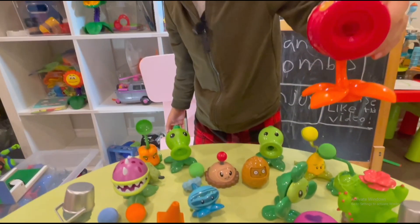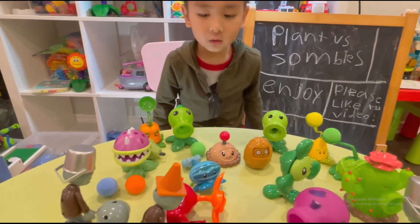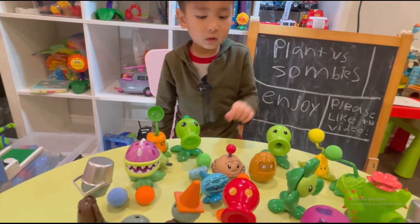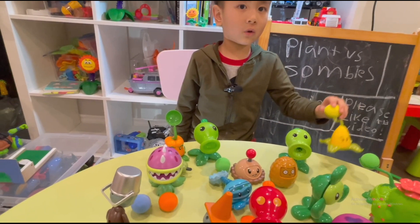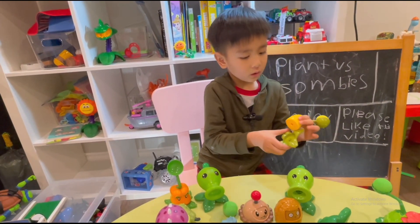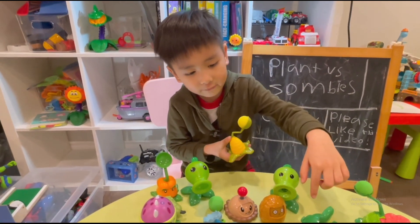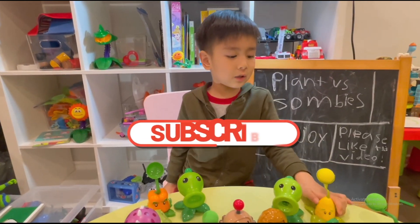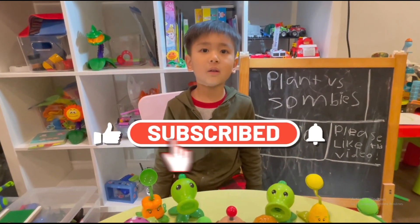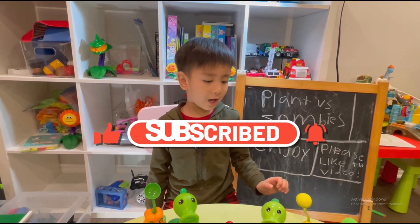This one is a red peas — it's a fire peas. This one is a corn. This one is a veggie. And this one is a fan. That's it today, guys. I hope you enjoyed the video. Bye-bye, guys. It's enough today.